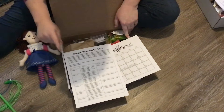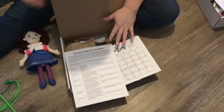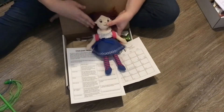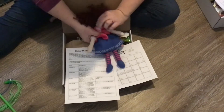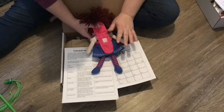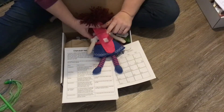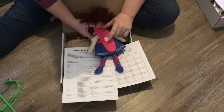It also talks about some of the extras that are in the box for the Phonica Doll, but not the other elves. Basically, the Phonica Doll has a backpack, and typically — if you read the book — what we do is the shamash for each night is always in the backpack.